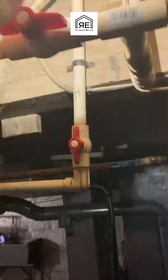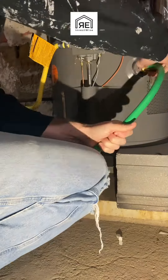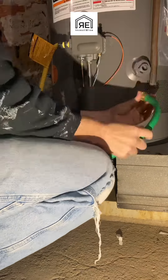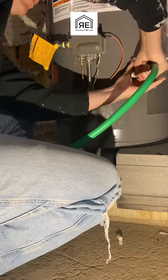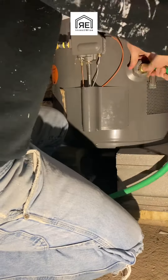This is my third time out to fix this hot water heater. It ended up being that the gas control valve was faulty. This hot water heater is less than one year old, and the manufacturer said that they had faulty gas control valves.